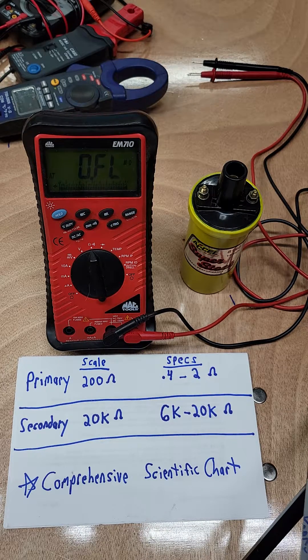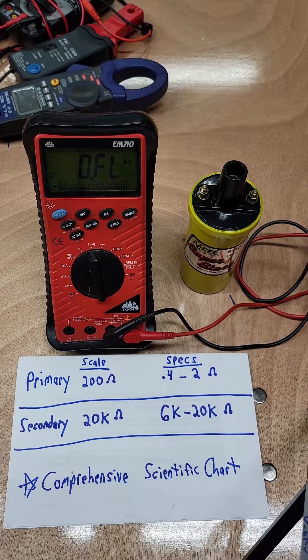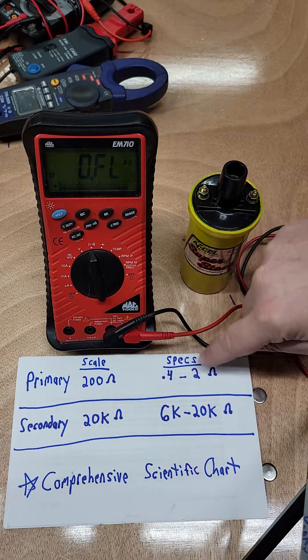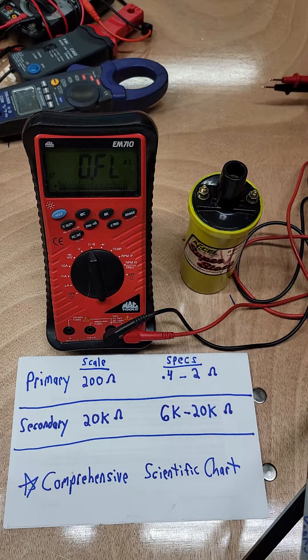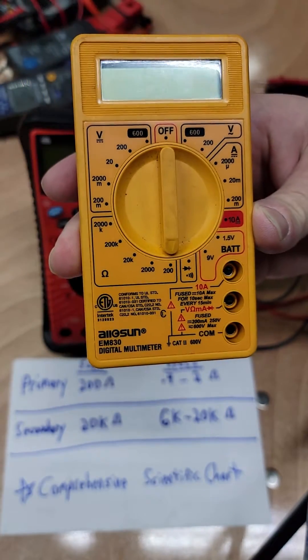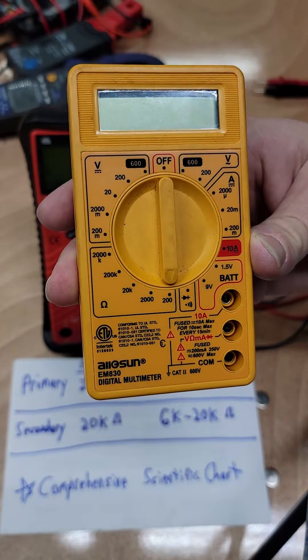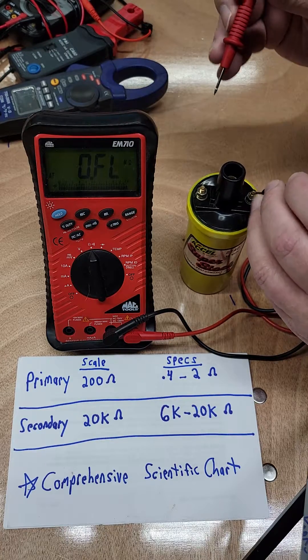The first thing we're going to do is check the primary windings. On this coil, that's between the negative and the positive post here. Polarity doesn't matter because we're just checking resistance. If you look at my comprehensive scientific chart, you can see we're looking between 0.4 and 2 ohms. This multimeter is auto-ranging, so if you have a manual one at home, you're going to want to put it on the 200 scale. This is just one of those cheapy give-me-ways at Harbor Freight — set it to the 200.